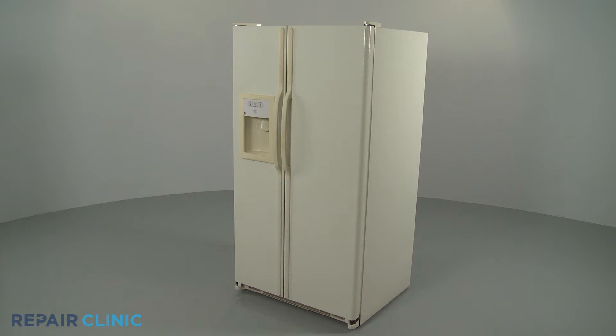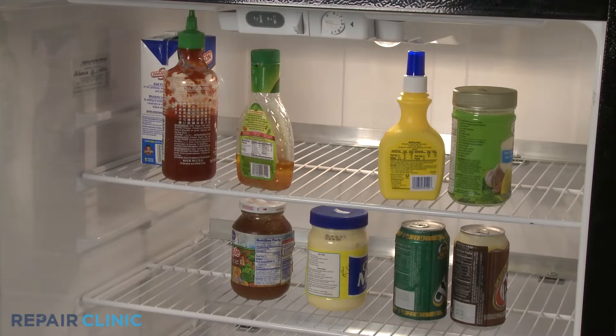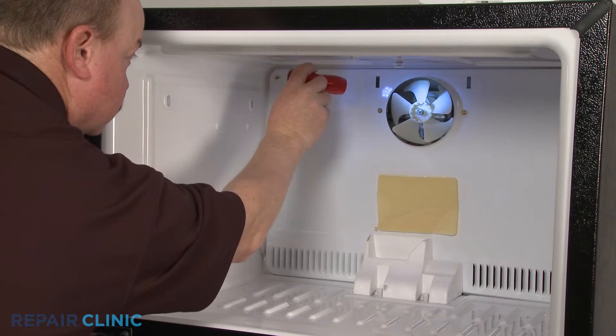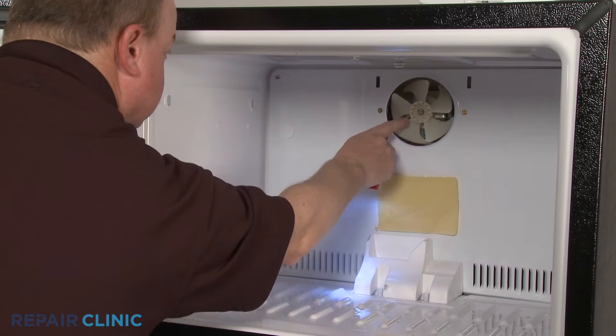If a refrigerator is not cooling properly, or it's freezing food in the refrigerator compartment, a defective evaporator fan motor could be causing the problem.